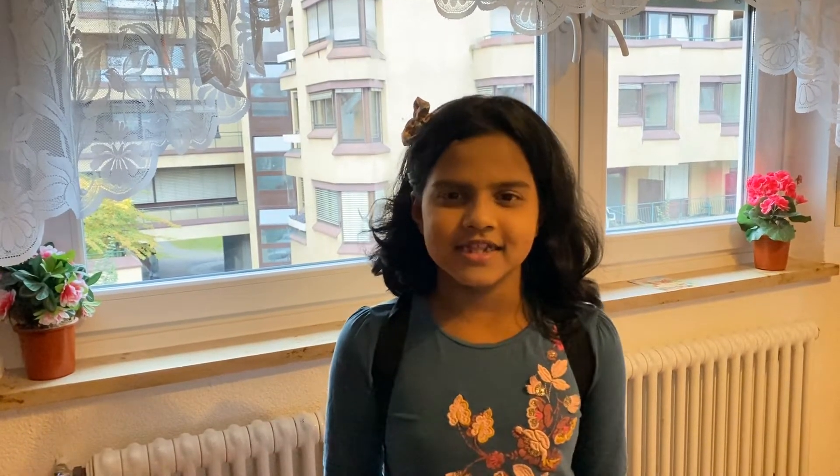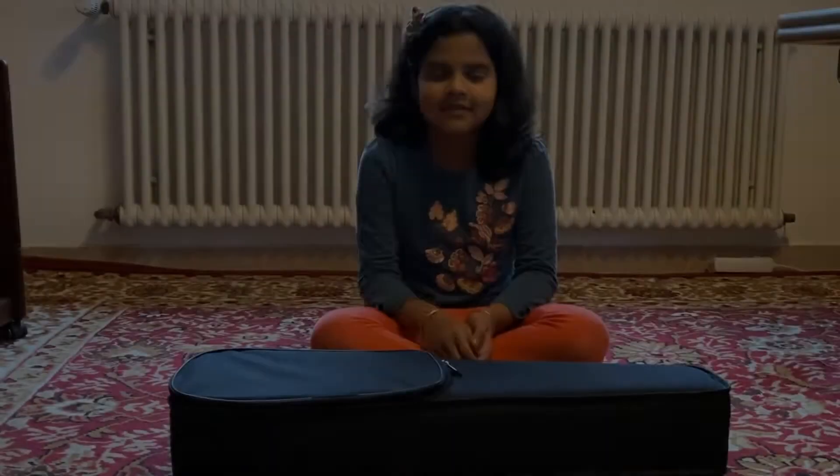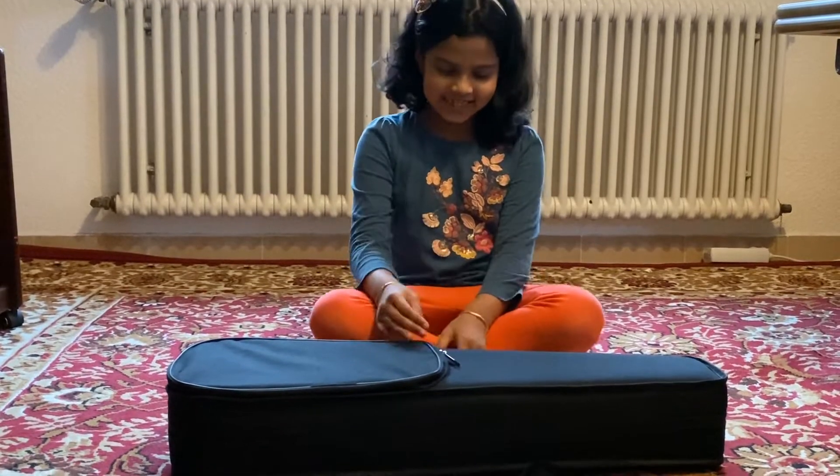Hello dear channel, welcome back to my channel. Today I bought a music instrument and let's see what this instrument is — it's a surprise. Okay, now let's see what this instrument is.